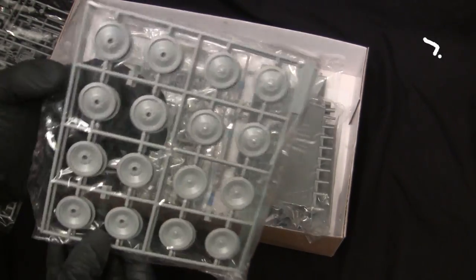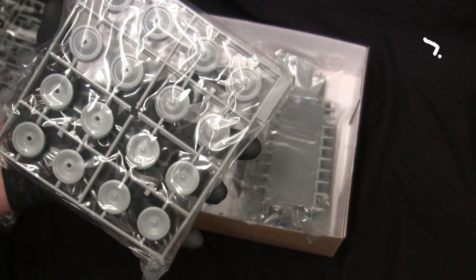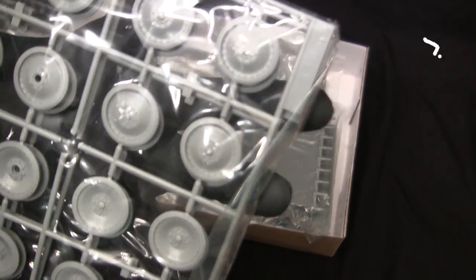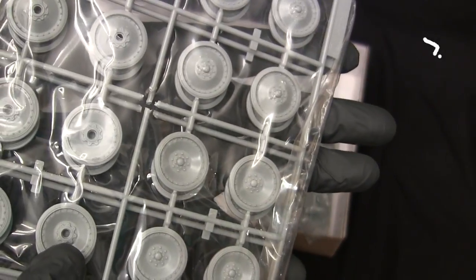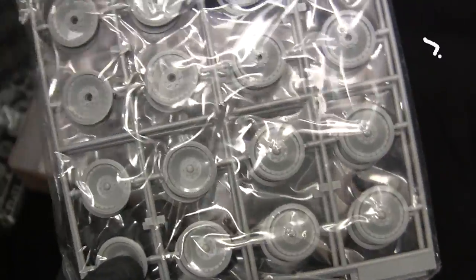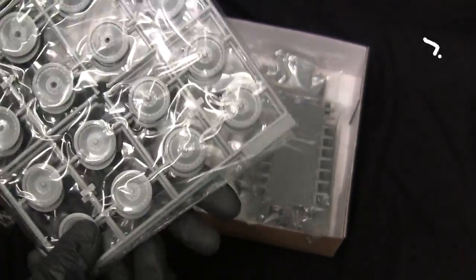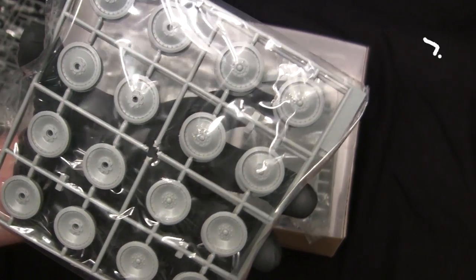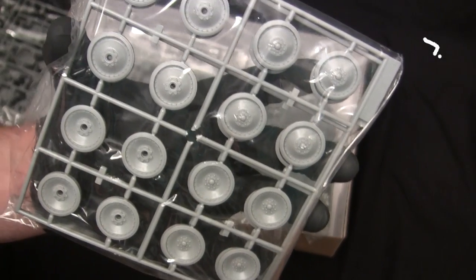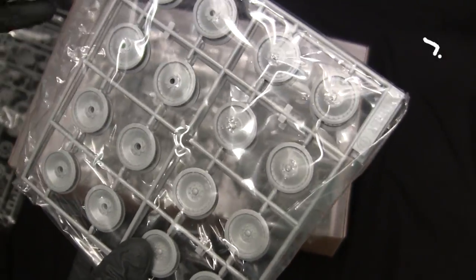The next set of runners are the road wheels. This vehicle has the rubber-rimmed pattern of road wheel, but it's not hard to swap these out for steel-rimmed if the builder deems fit. For this build I'm going to keep the stock ones. The detailing on them is pretty good — they look like they aged very well, considering this tooling dates back to the mid-1990s. On the older generation Panther kits, these parts were actually from the Italeri Panther, but on this second-gen version Dragon took those parts and made them more their own, though they still have some of that Italeri DNA in them.